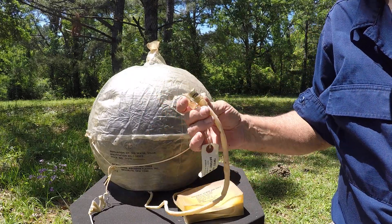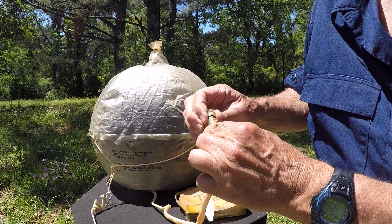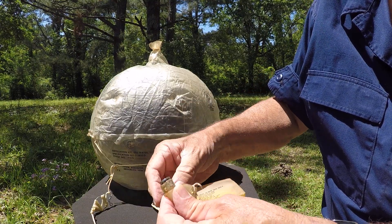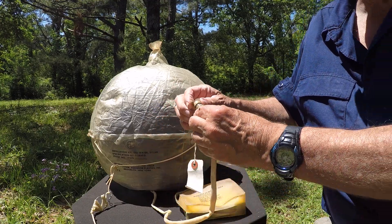Then you take this and pull the water off. It's kind of interesting — they call this a bayonet plug. It kind of sticks in. That's how this little thing works — it keeps that sealed off.